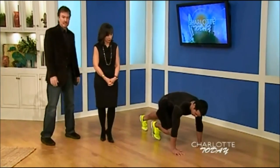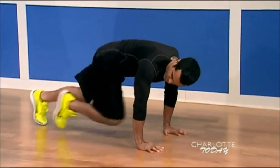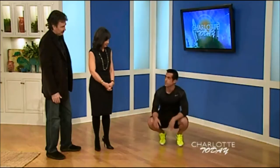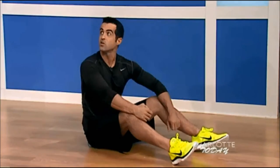This is a mountain climber. You can do this for 20 seconds, just pumping your legs, trying to get your knee up as high as you can. Do that for 20 seconds, then rest for 10, and repeat it four times through. It's going to get your heart rate up really, really high.